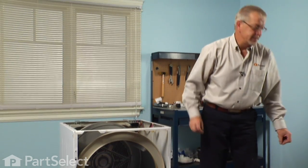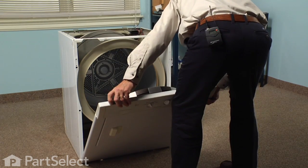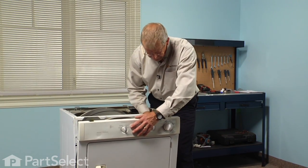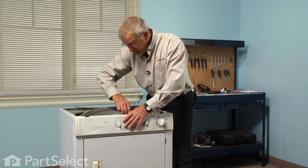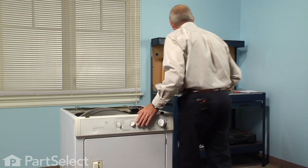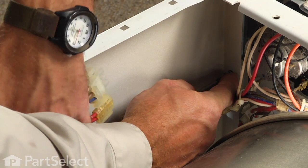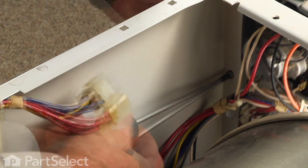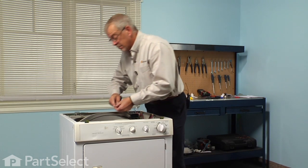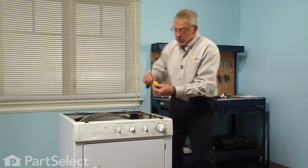Now we are ready to put the front panel back on. Make sure that we engage the slots on the bottom of the front panel with the two little tabs on the cabinet. We will have to lift up on the drum a bit to slide that front panel in to make sure that the front glides will go into the drum opening. Next we will reinstall those two Phillips screws, one on either side — make sure they are tight. Next we will reinstall the guard for the drum.